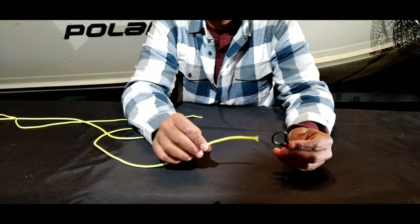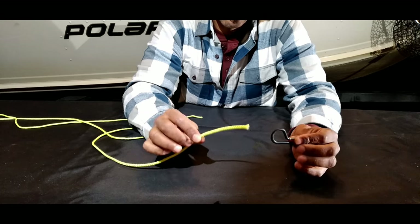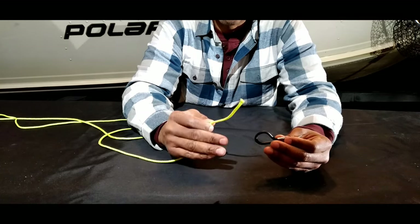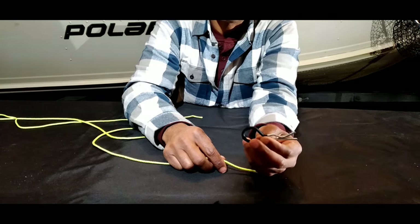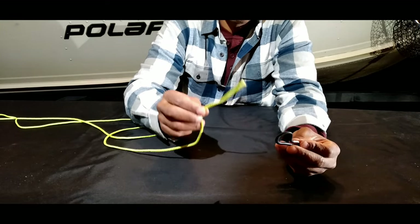The loop knot I tie is the surgeon's variation called the surgeon's loop knot. When I'm on the water and need to re-tie quickly, it's a very easy, effective, and strong knot. It allows the jig to hang horizontally and very lifelike in the water column.